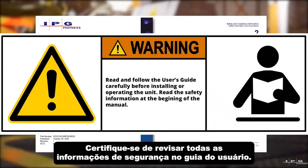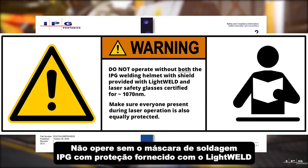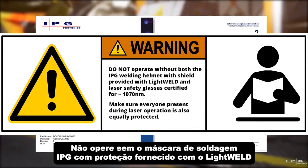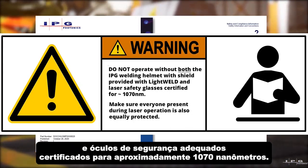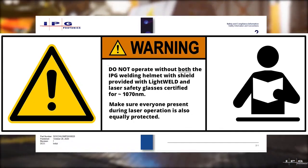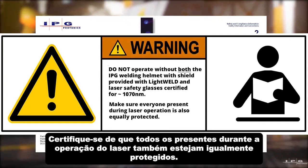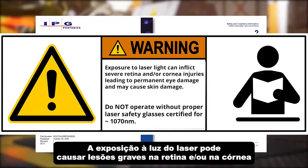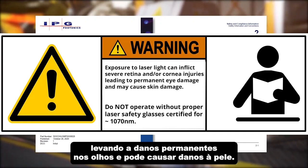Make sure to review all the safety information in the user guide. Do not operate without both the IPG welding helmet with shield provided with LightWeld and proper safety glasses certified for approximately 1070 nanometers. Make sure everyone present during laser operation is also equally protected.